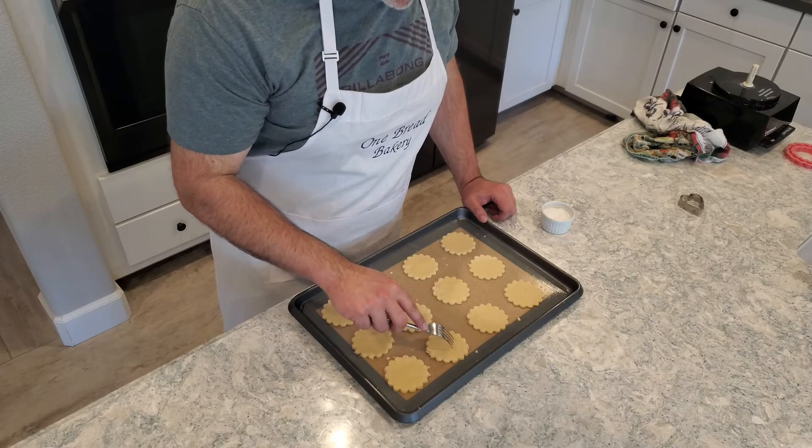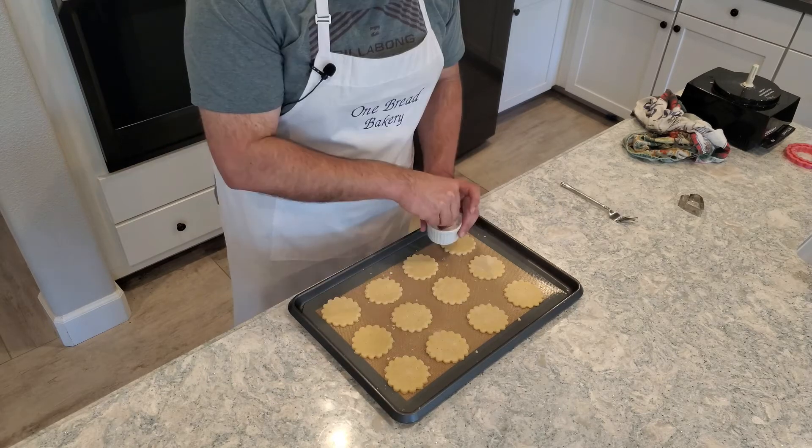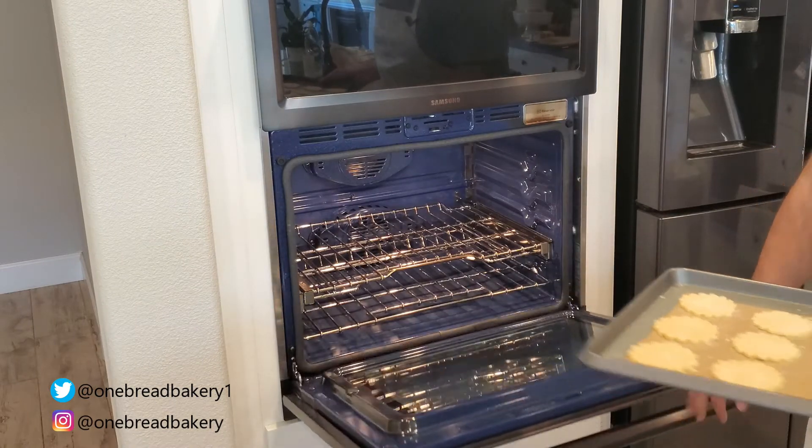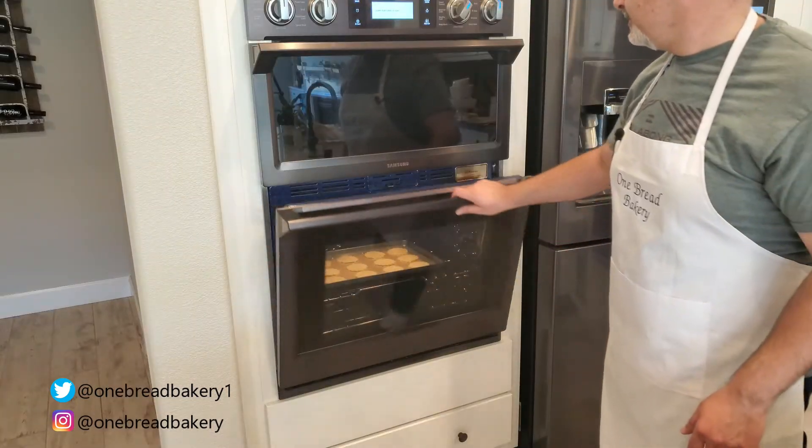After five minutes chilling in the fridge, let's go ahead and poke some holes with a fork and sprinkle some more sugar on top. Next we'll go ahead and bake the cookies for about 10 to 12 minutes until they turn golden brown.